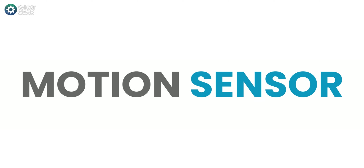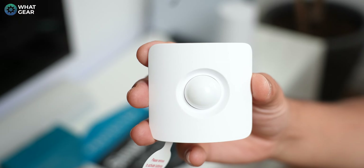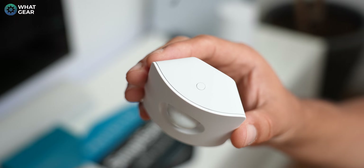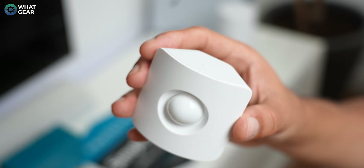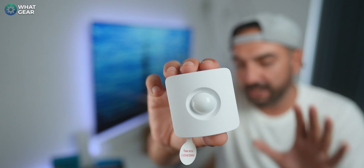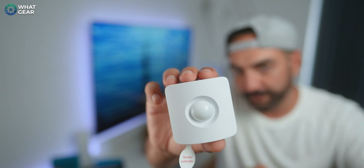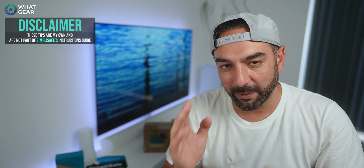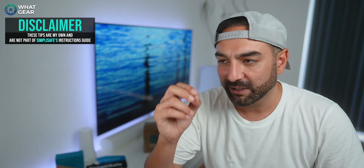The SimpliSafe motion sensors are beautifully tiny but mighty. They can spot a burglar at 10 meters away and cover a perfect 90-degree field of view. When fixing these, don't place them higher than 2 meters off the ground if you want optimal performance. If you have pets, consult the manual for the exact recommended height for the motion sensors.